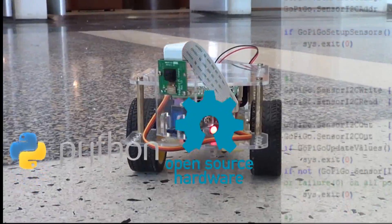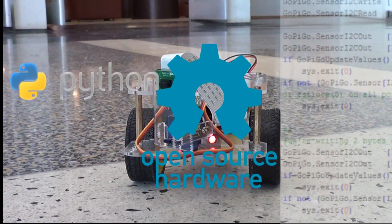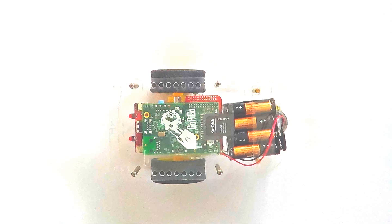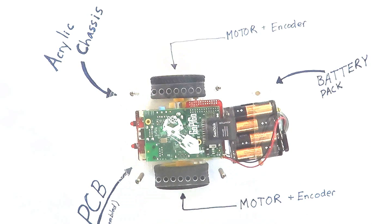The GoPiGo is open source. We believe strongly in open source hardware and software, and all of our plans and software are open for you to hack. Each GoPiGo will come with a fully assembled circuit board, a chassis, motors, and battery pack.